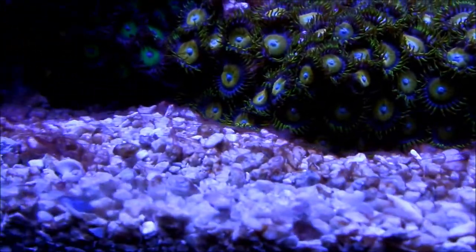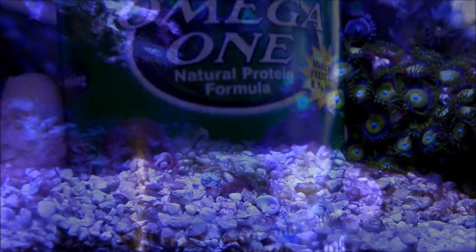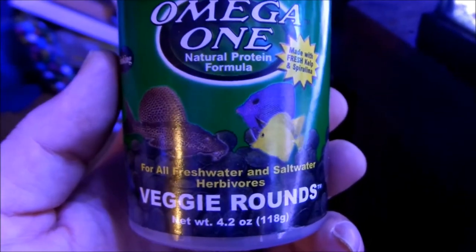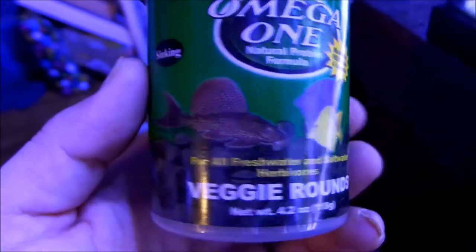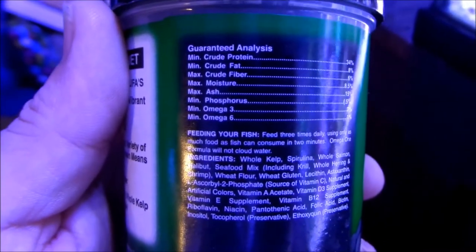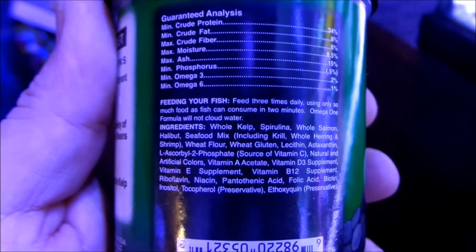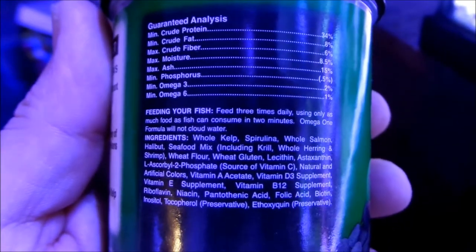That's why I think I should cycle the gravel, try to get everything out, blow it with a turkey baster, put it into a filter sock and put the water back into the system. Now this is the only change I've done recently — these veggie rounds. I don't know if maybe the high silica and phosphate came from this, which is a possibility. I bought this and I've been using it actually before I noticed some of the diatoms.